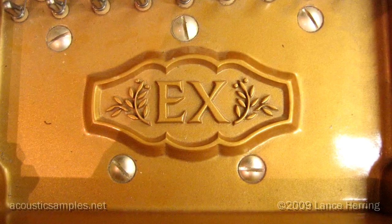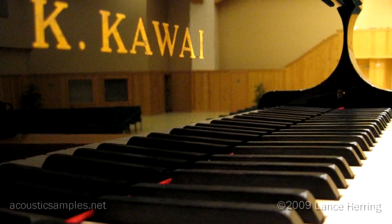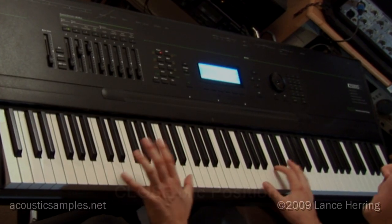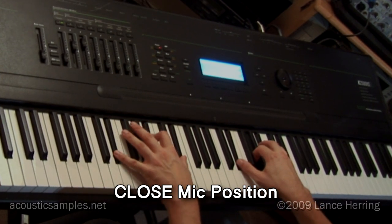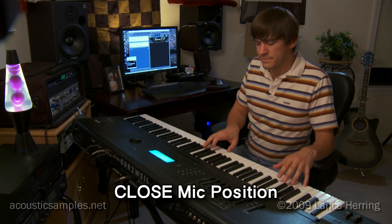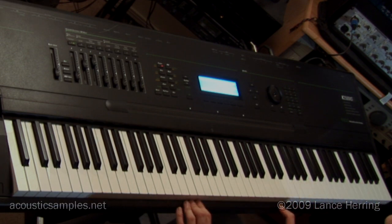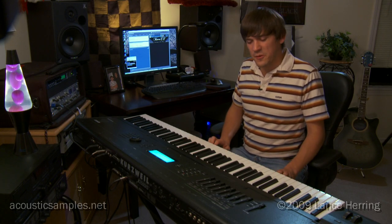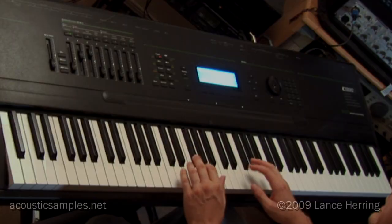The Kawaii EX is a very warm, rich, resonant instrument, but this particular piano that I recorded had a very powerful forte and fortissimo. But it can get so soft — that demonstrates just some of the dynamic range, and it makes this piano a true concerto instrument.